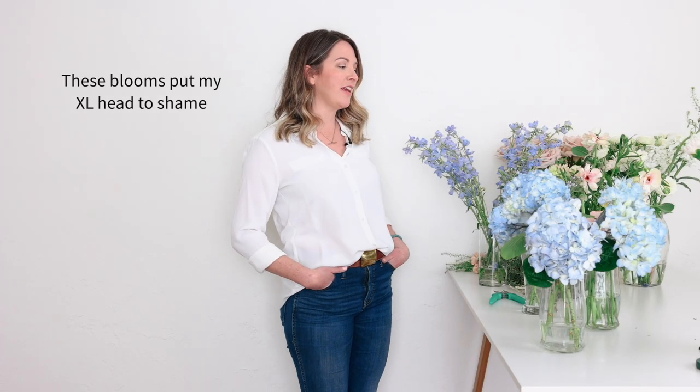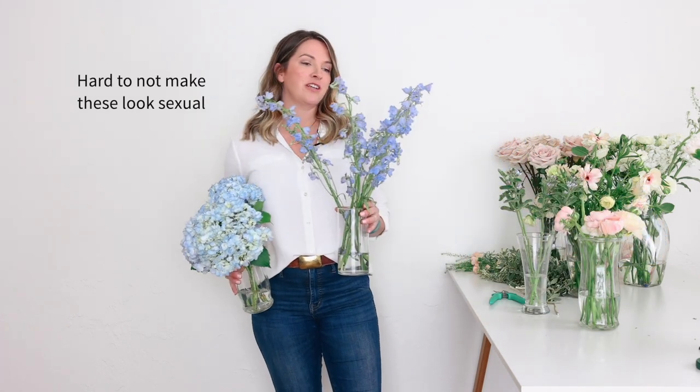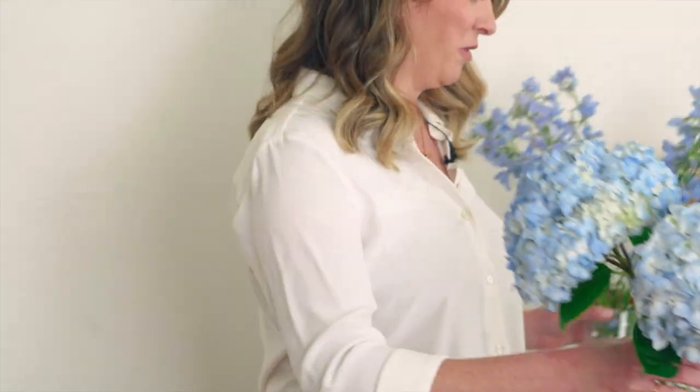Hey, this is Amy with Flower Moxie. I'm going to be building a bouquet today showing you how to work with really awkward shaped flowers. The two biggest offenders would be hydrangea and delphinium. We're going to try to build a bouquet that looks cohesive and not weird with these weird flowers in them.